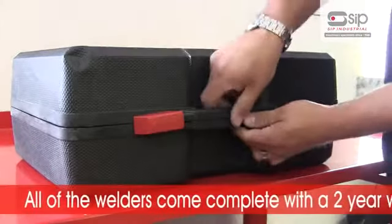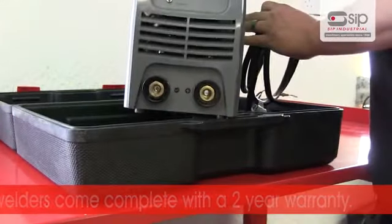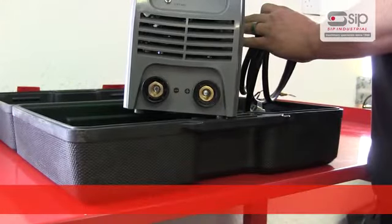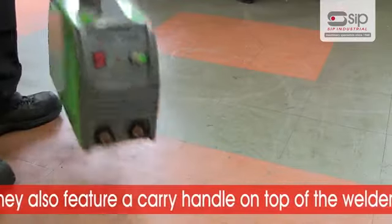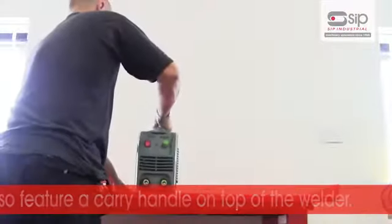All of the welders in the range are generator friendly and come with a two year warranty for extra peace of mind. They also feature a carry handle on top of the welder and lightweight casing, making them extremely compact and portable.